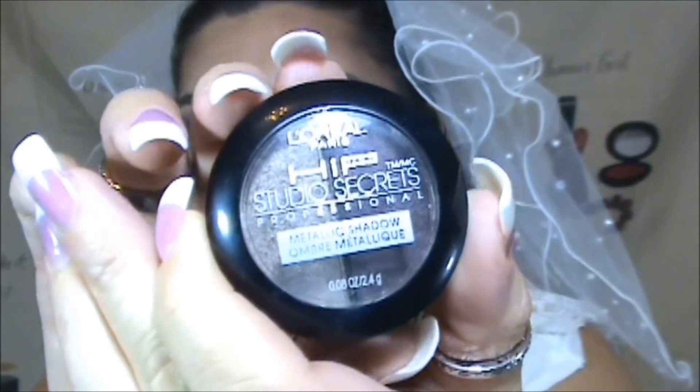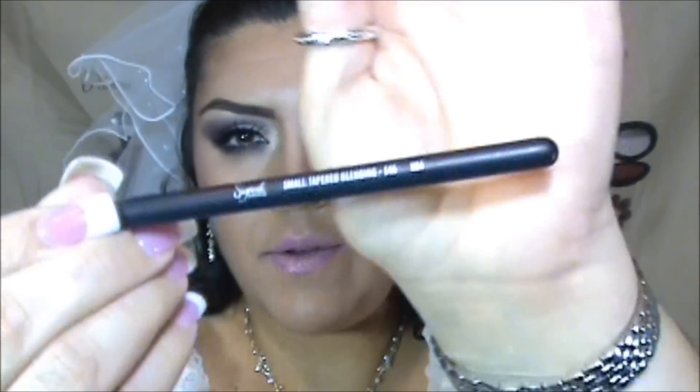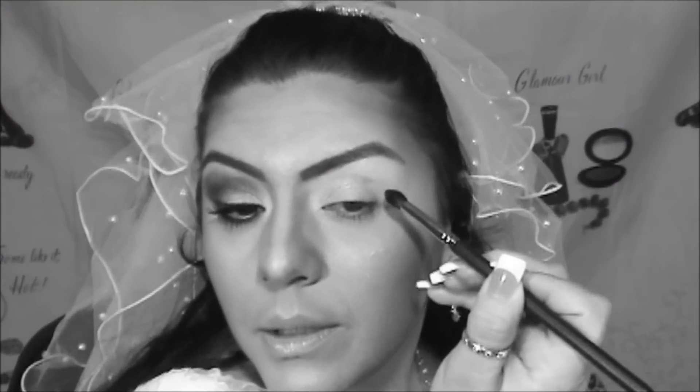Our next step is using Studio Secrets Professional palette — the shade I'm using is Electrified. I'm going to apply it with my small tapered E45 brush, starting on the very end of the eye and creating kind of like a triangle shape.